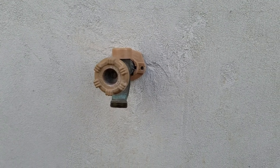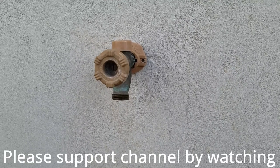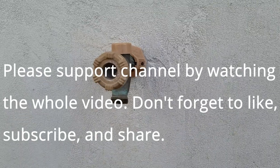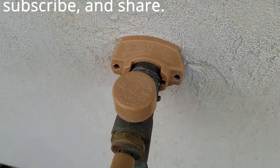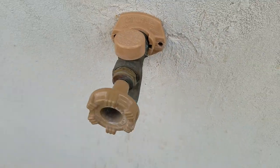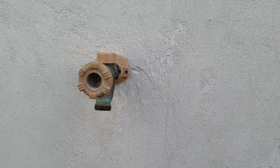Today we're going to fix an outdoor faucet that doesn't have a lot of pressure. I know it's something to do with this faucet itself, because all the other faucets inside and out back work just fine. This one is a Woodford model 101. The first step is to turn off the water to the house.